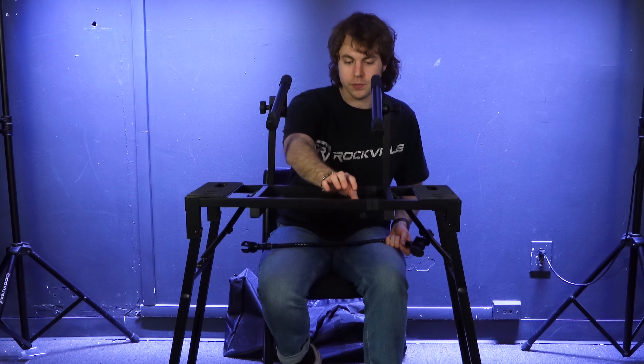Now we're all set to use our second tier. If you want to add a mic, you can attach a gooseneck mic stand like the GN20. Pick a spot — anywhere along the inside or either side of the stand. Loosen the clamp on the gooseneck, slide it onto the stand, then tighten the clamp so it's secure.